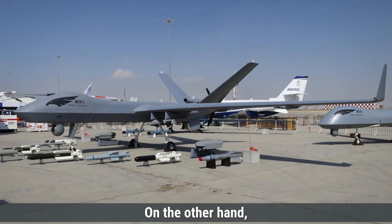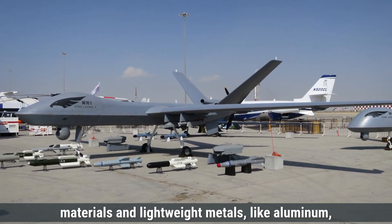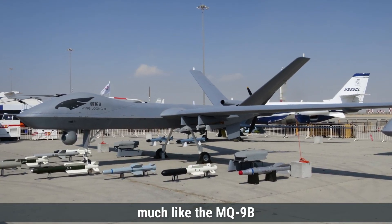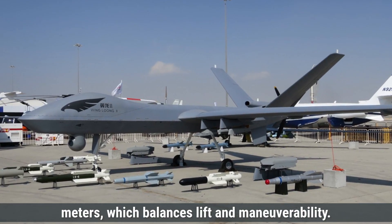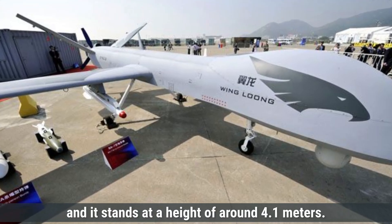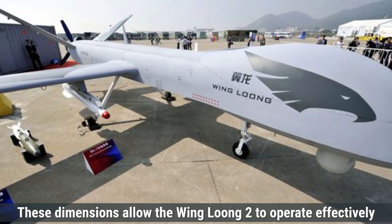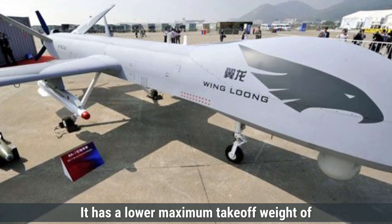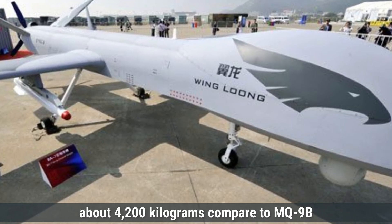On the other hand, the Wing Loong-2 also uses a combination of composite materials and lightweight metals like aluminum in its airframe. Its design includes a fixed-wing structure, much like the MQ-9B, but with a slightly shorter wingspan of 20.5 meters, which balances lift and maneuverability. Its length is 11 meters and it stands at a height of around 4.1 meters. These dimensions allow the Wing Loong-2 to operate effectively at both medium and high altitudes, and it has a lower maximum takeoff weight of about 4,100 kilograms compared to the MQ-9B.